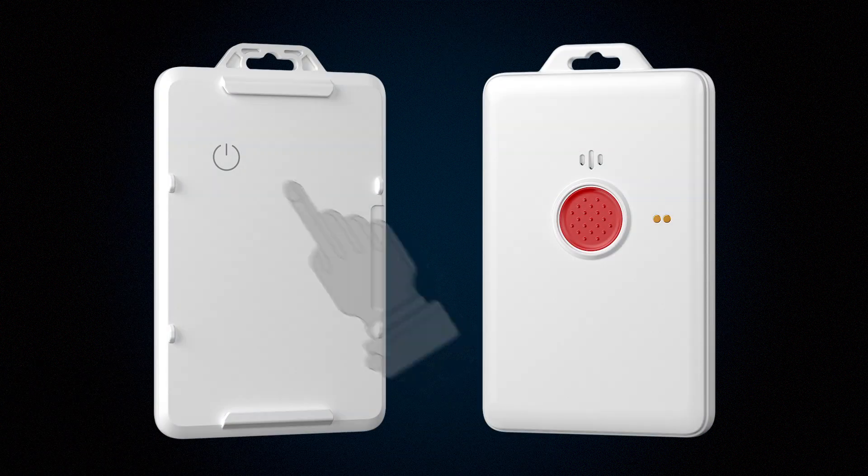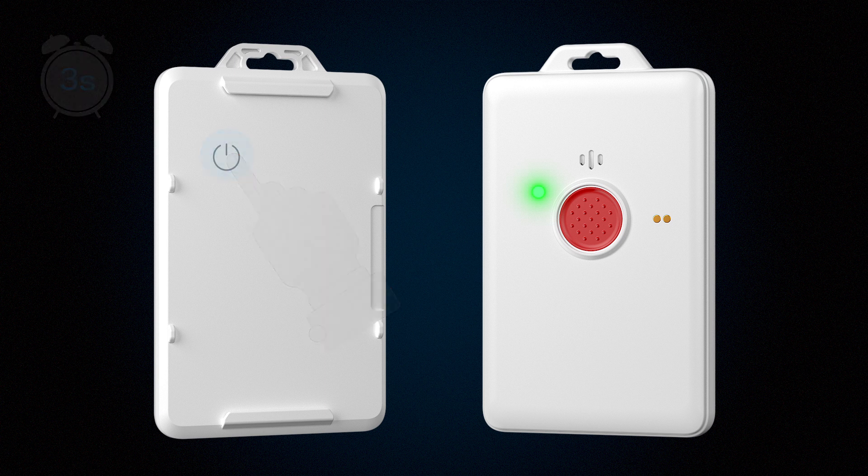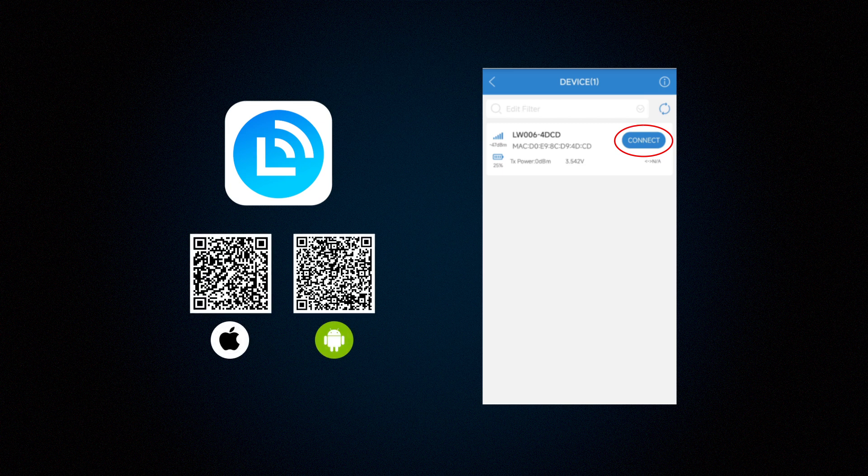Press the power button on the back of the device and hold for 3 seconds to turn on the device. You can configure your device on your smart devices by downloading the MK-Laura app.